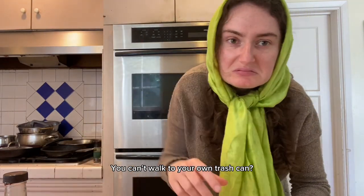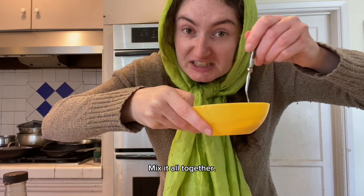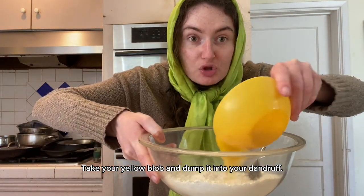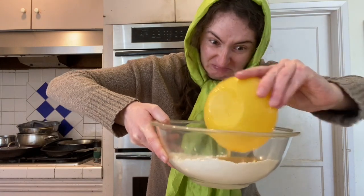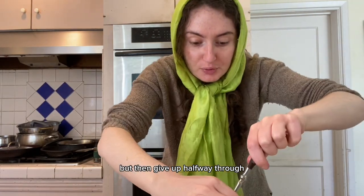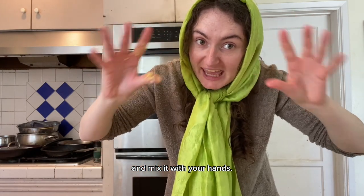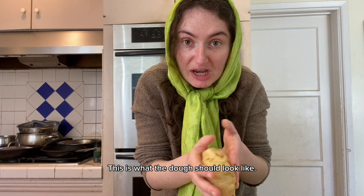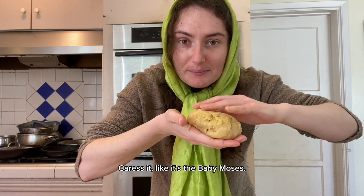Mix it all together. Take your yellow blob and dump it into your dandruff. Attempt to mix it with a fork, but give up halfway through and mix it with your hands. This is what the dough should look like — caress it like it's the baby Moses.